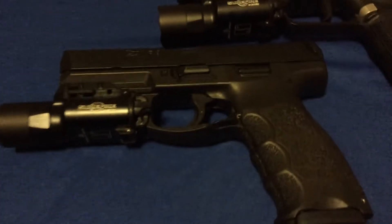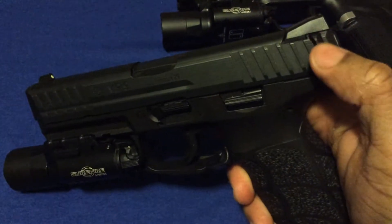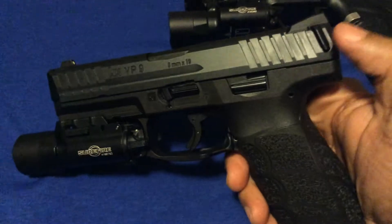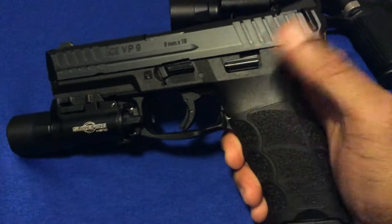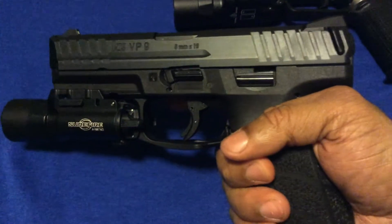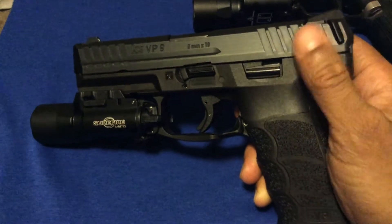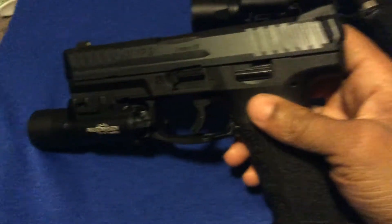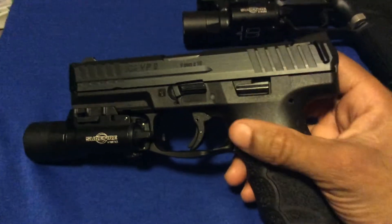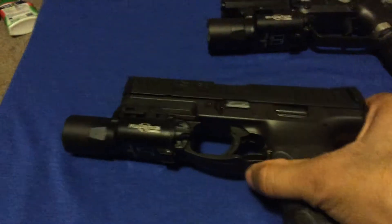I just want to get my thoughts on the HEK VP9 charging supports on the slide. I've heard about folks having issues with this — like on a forum, someone said he just came from the range doing drills where he was racking the slide with the charging support on the left side, and he noticed later that the ear was missing. It had come off. You guys probably all know about the issues with folks having the charging supports fall off.